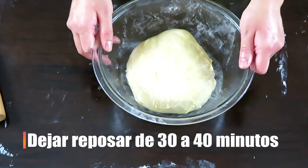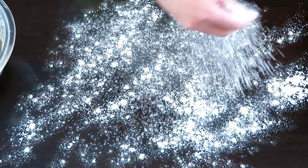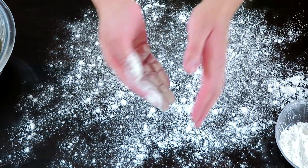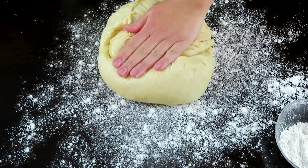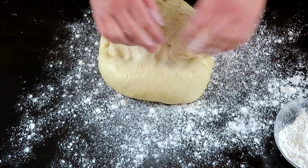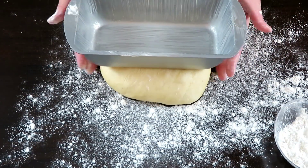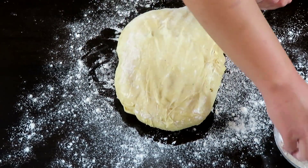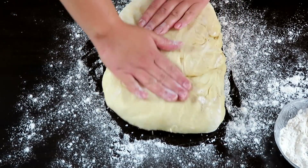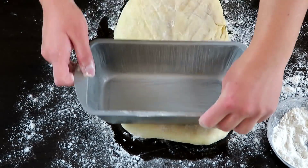La dejaremos reposar por otros 40 minutos. Pasado el tiempo, con la mesa limpia, la masa ya habrá relajado y crecido. Colocaremos un poco de harina en la mesa y en nuestras manos para evitar que se pegue, y hay que empezar a estirar la masa. Voy a usar un molde de cepelín, aunque pueden usar uno igual o una bandeja. Procuraré estirar la masa a lo largo sin pasarme del ancho del molde. Conforme vayan estirando, verifiquen que ésta no se pase demasiado de la medida del molde.